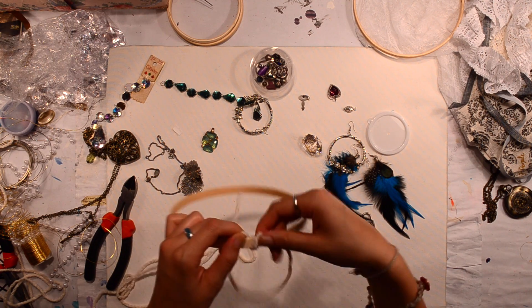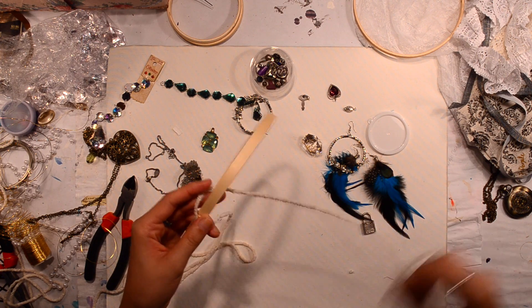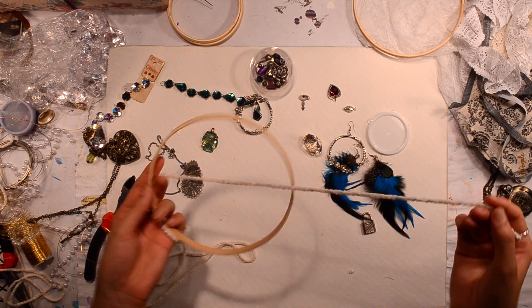I'm going to hot glue the end and then wrapping, wrapping, wrapping it around. So yeah, I'm going to do that.